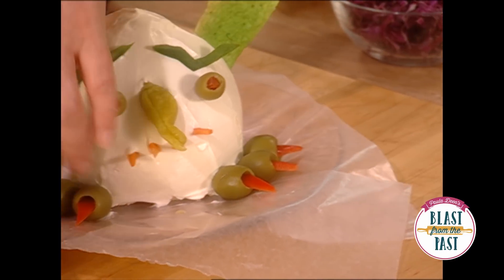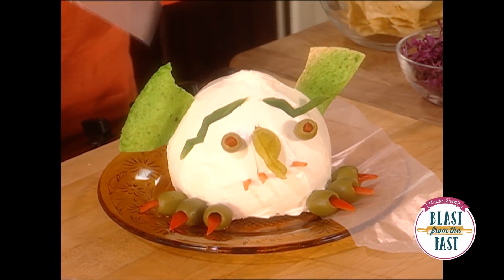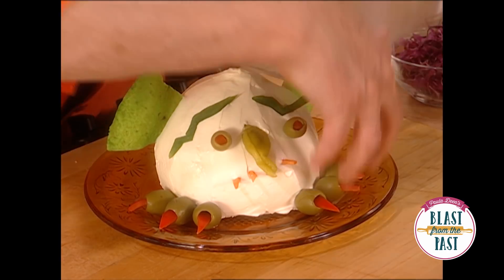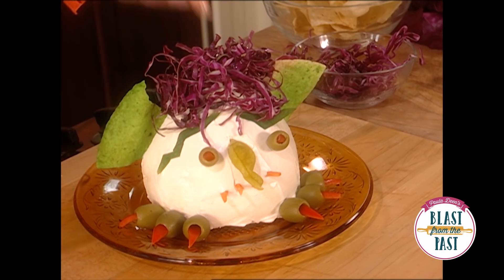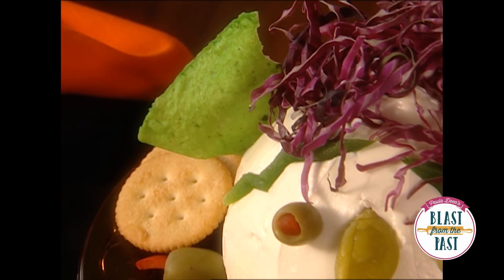Now I think it's safe at this point to start slipping our wax paper away. And now he's got to have a real pretty do by using just shredded purple cabbage. So how's that for a good-looking goblin? A few crackers — look at that, he's all ready for the party.